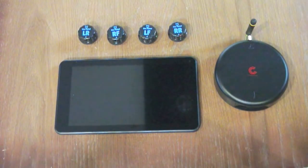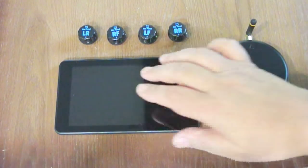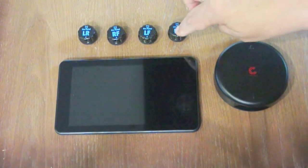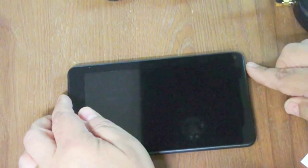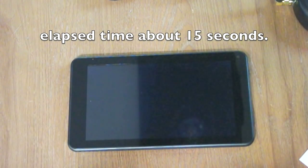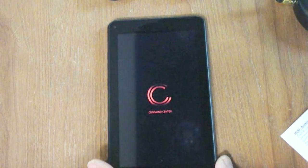This system actually consists of two products: the hub and the display unit, which is called the Command Center, and the other, called TAR Patrol, which are the four sensors. This is the dashboard tablet that fits into the dashboard of the vehicle. The first step is to turn it on — there's a little push button here. Let's turn it so we can read it better — it looks like it's Android-based.